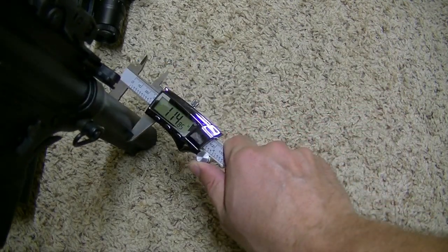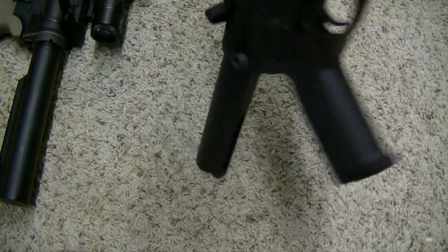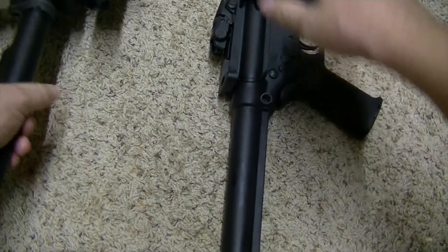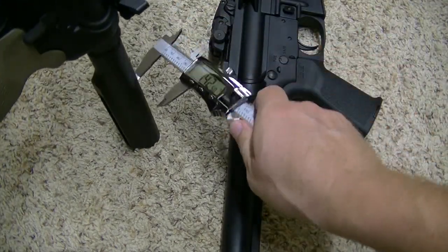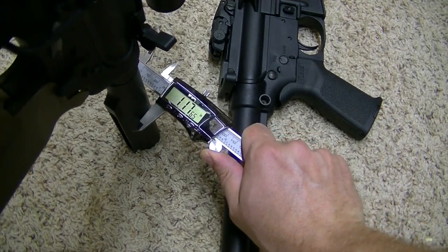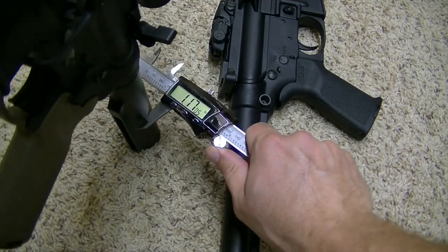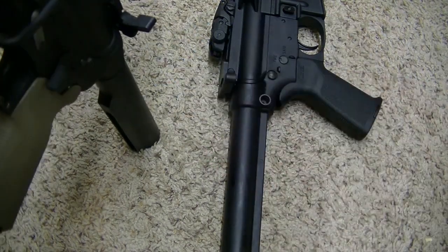Let's see what this one comes in at. There's 1.14 — that's my mil-spec. And that's 1.16.